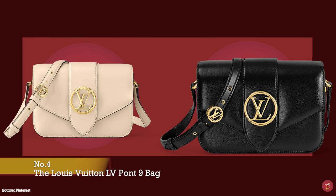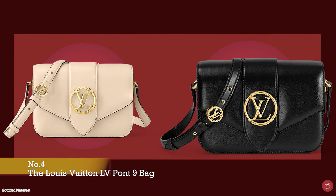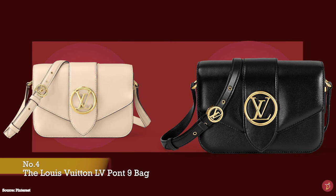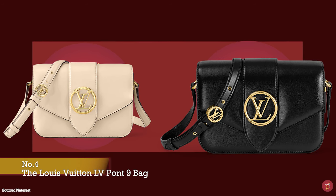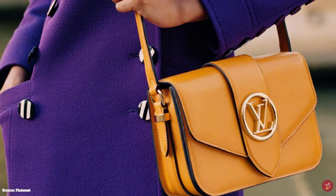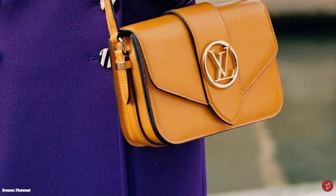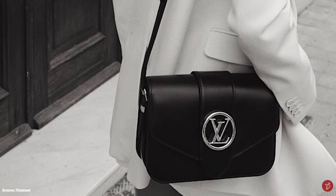The Louis Vuitton LV Point Neuf bag debuted in 2020, marking a new Louis Vuitton handbag line under the creative direction of Nicolas Ghesquière and a new chapter for the fashion house. It is a somewhat compact, utilitarian-style bag — structured and sturdy with a rectangular shape, curved rounded edges, and a lovely satchel and saddle-like silhouette.